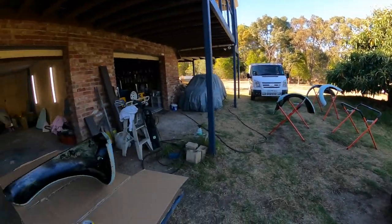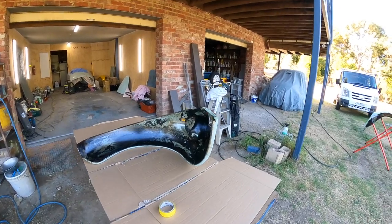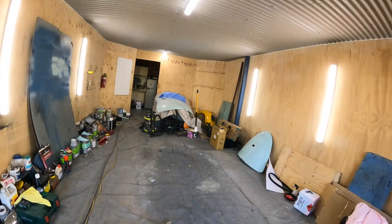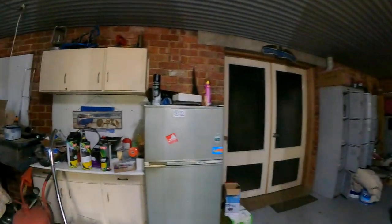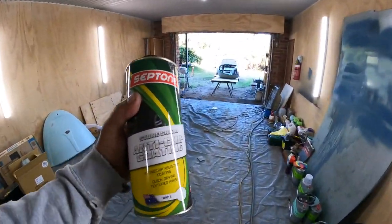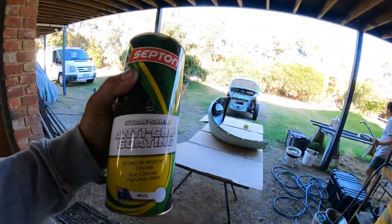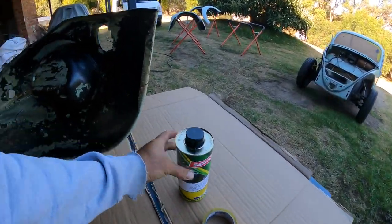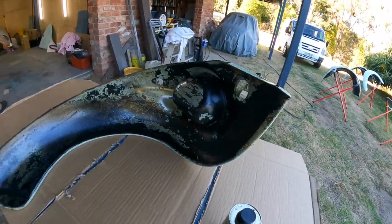What we're doing today is we are going to stone guard the inside of the guards with a product — a stone guard product. So this stuff here, which is an anti-chip coating, you have seen it on the channel before, and you apply it with a special gun. It's just going to give the inside of the guards here a better look than what they look like now. They have been protected.